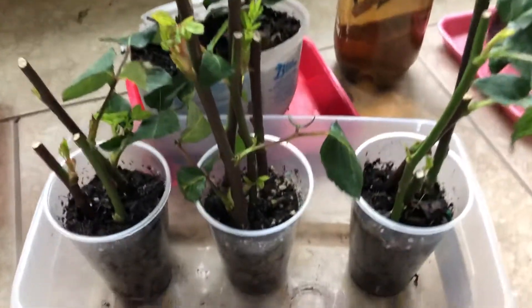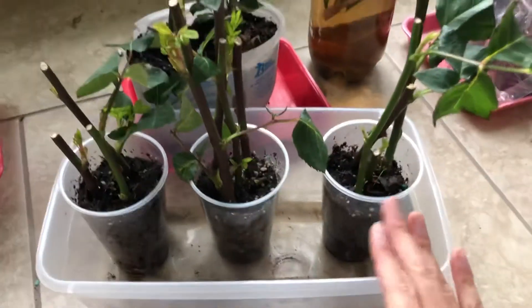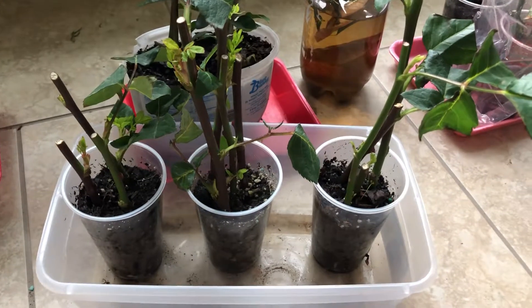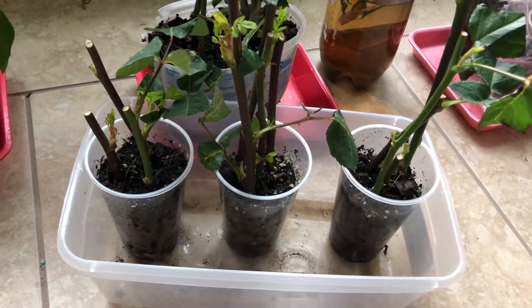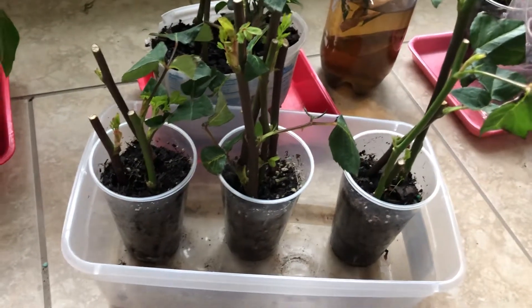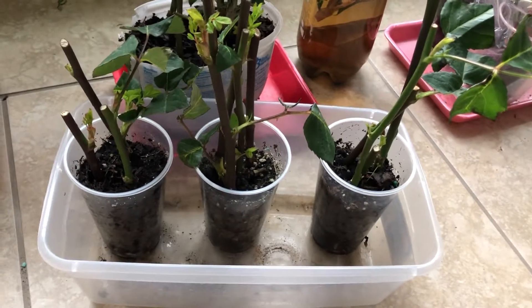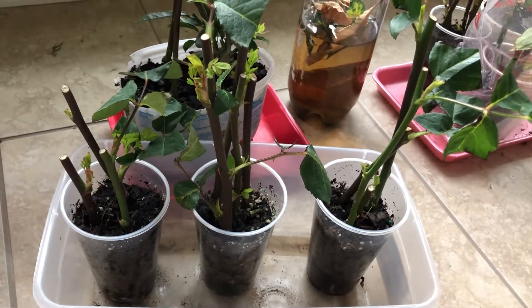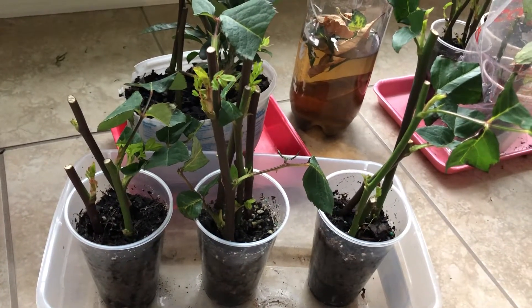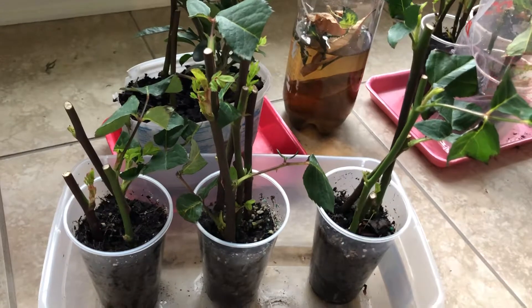I want to talk a little bit about the soil. No fertilizer — do not use fertilizer when you're trying to root these. If you had fertilizer in your soil, it's a good idea to put some water through and let it drain a couple of times, because if you have too much fertilizer in there you're going to burn the plants and your cuttings aren't going to survive. The only time you fertilize is after it starts to have a lot of roots, because that's when your cutting can actually take up the nutrients.